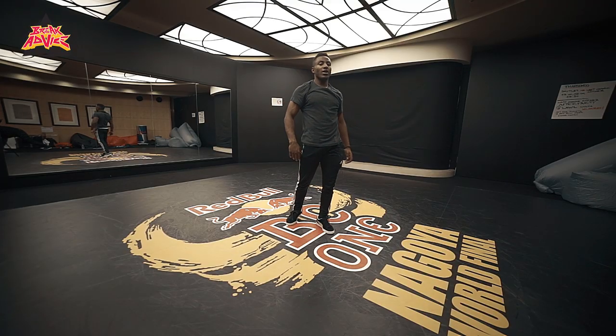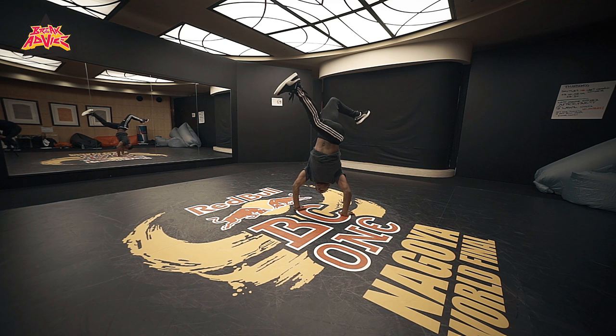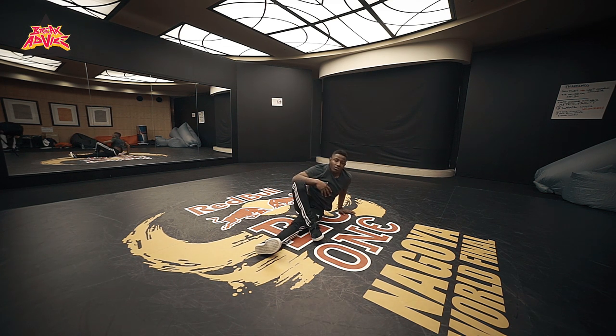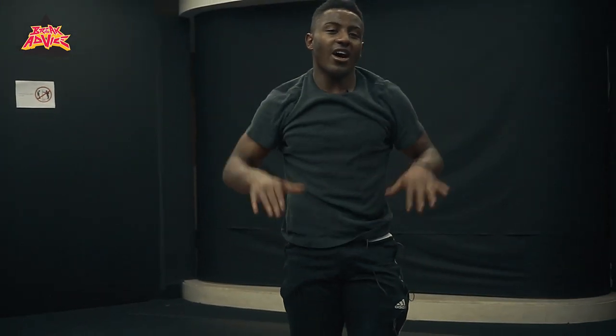The next part we're gonna try is we're gonna jump. The jump is very important. You got first the swing — step one, it's here. What you're gonna try is like atomic — like this move. It's exactly the same, just you're gonna try to do the same movement, but higher.